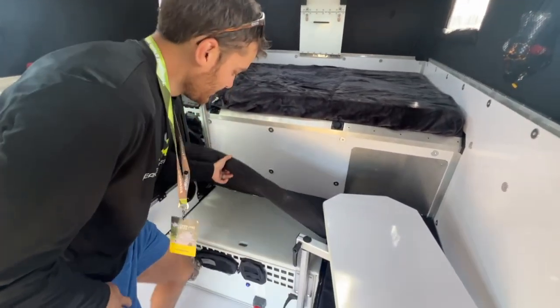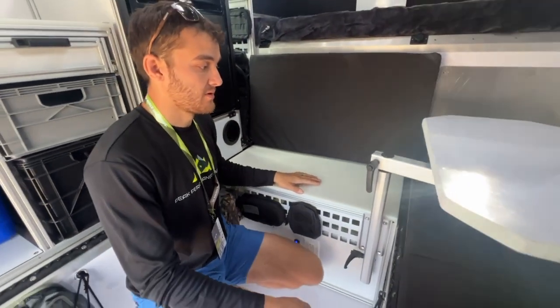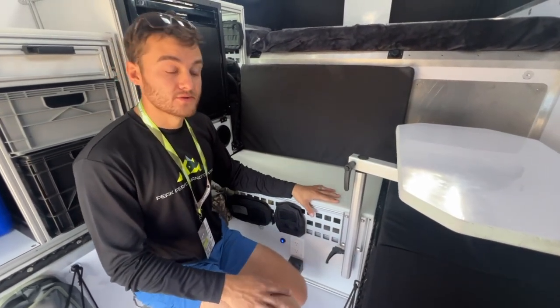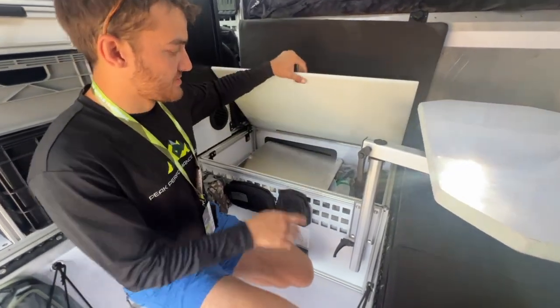Down here we have our power bench module. This has 300 amps of power with a 3000 watt converter. All our campers can handle up to 50 amps of solar at one time, and this has a 50 amp solar charger. As an added bonus, there's plenty of storage on top.